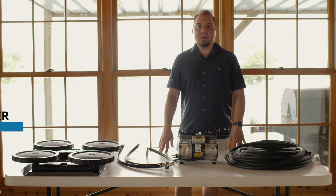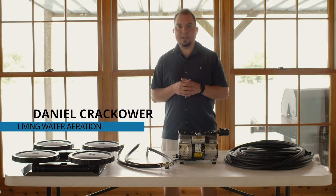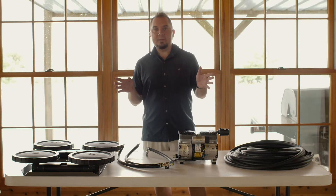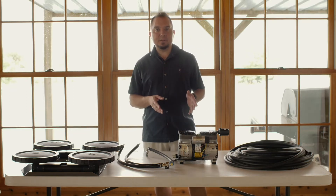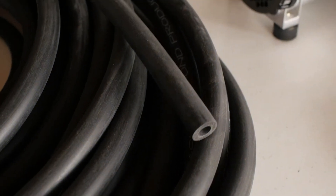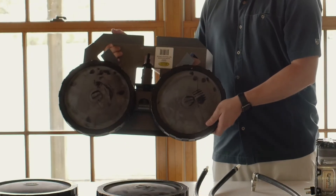Hello, this is Daniel with Living Water Aeration, and I want to show you some of our AirPro Diffused Aeration systems. The one we're talking about right now features our half horsepower compressor, weighted airline, and these dual head diffusers with metallic base.